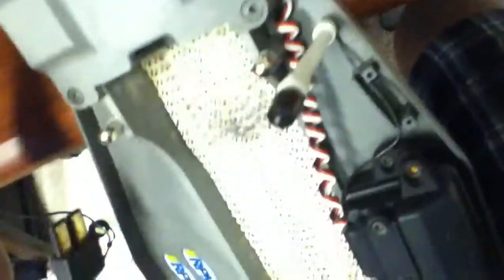I re-greased my transmitter mechanism. I have the stock yolks and drivetrain. I also put some shrink wrap on things — I love shrink wrap.